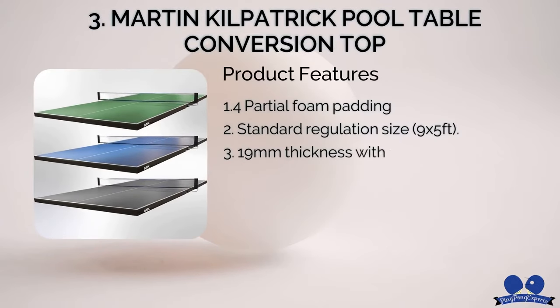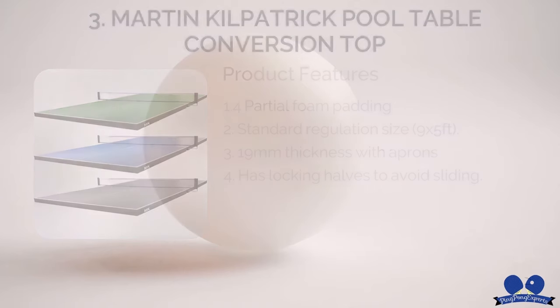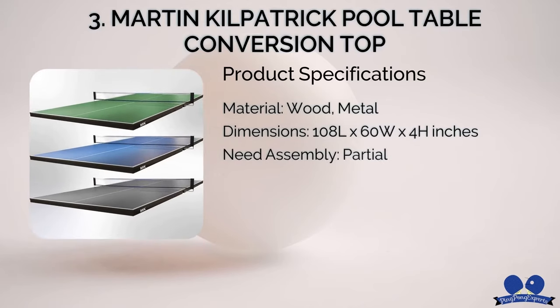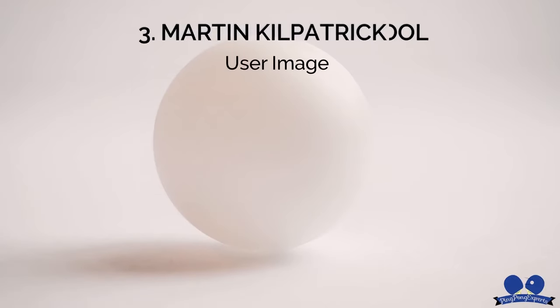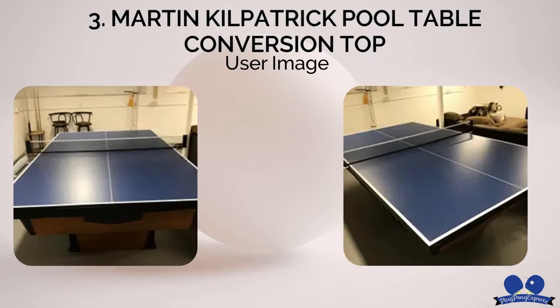Number three: Martin Kilpatrick Pool Table Conversion Top. Martin Kilpatrick is one of the most renowned brands in this space. They have a long history and track record for ping-pong tables and toppers manufacturing, and with this product, overall, they did a great job. It's also worth mentioning that the two locking halves add some extra benefits while playing.